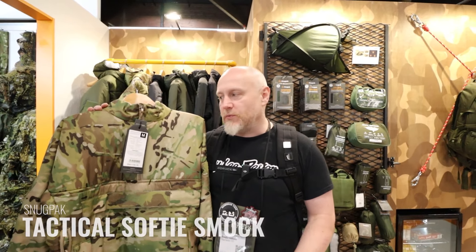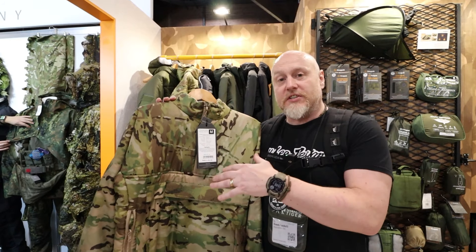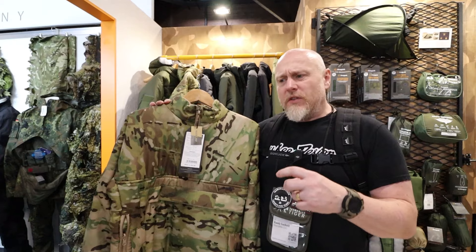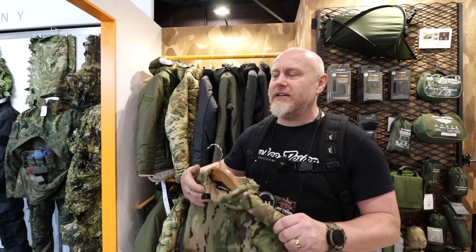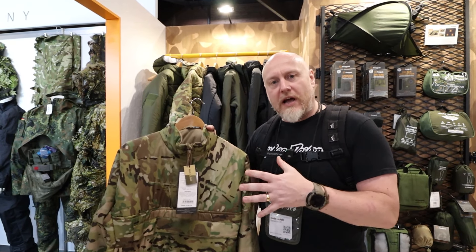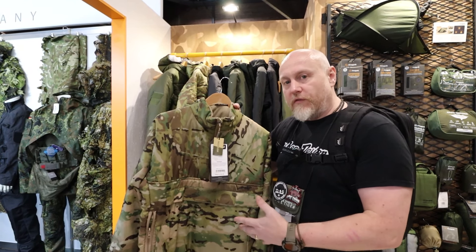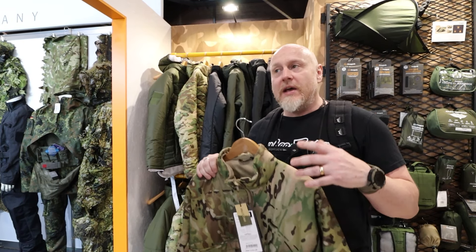The idea with this was to streamline some of the smocks they've had in the past. This is an overhead one with a half-zip on the front. There were a few different versions — some with zips on the side, some without, some with different weights of insulation — and it kind of muddied the water. They wanted to make something a bit more succinct and available to everyone, so they brought a lot of those features into one garment.